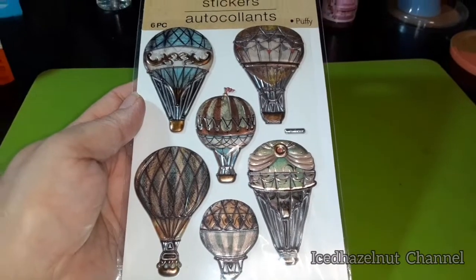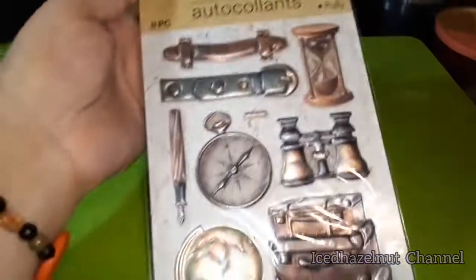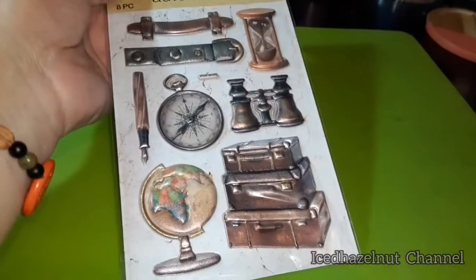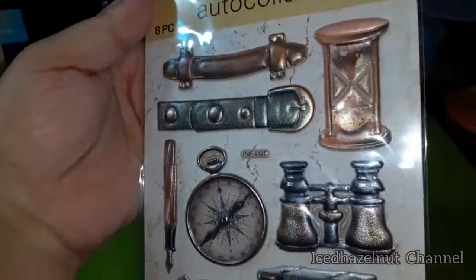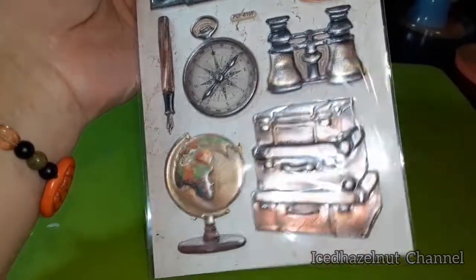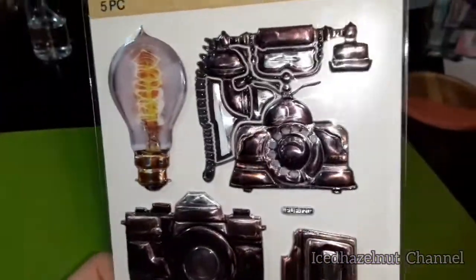These are cool — I love this antique-y look to them, almost steampunk-ish. I'm very picky with my stickers because I don't want to build up another big collection and have to do another de-stash. And this one — I collect globes and I love that globe.